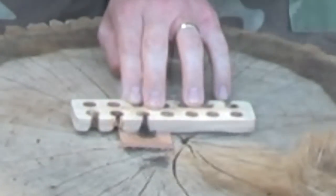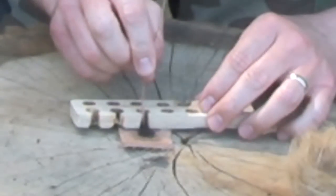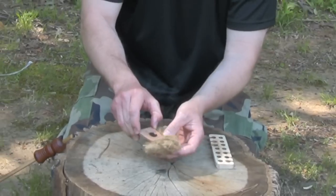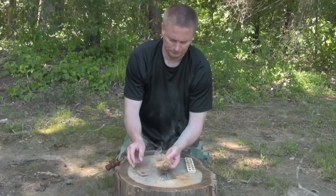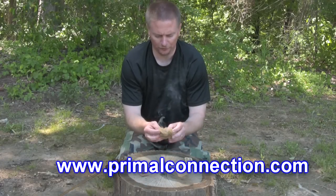You can get your hand drill socket at www.PrimalConnection.com. Be sure to tell Daryl, the southern survivor, sent you. Let's see if we can blow it into a flame.